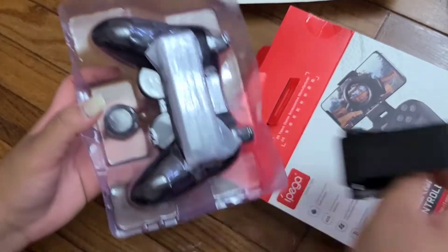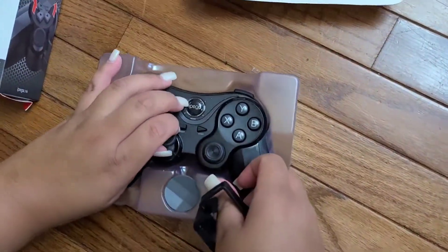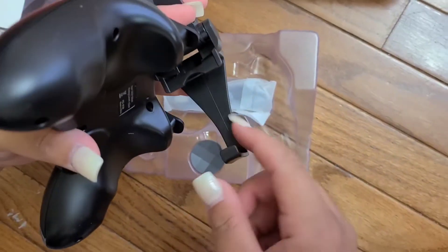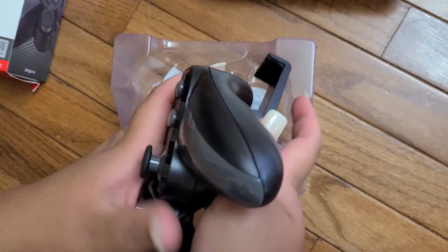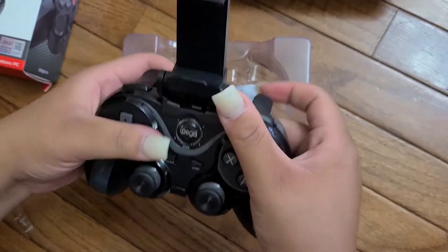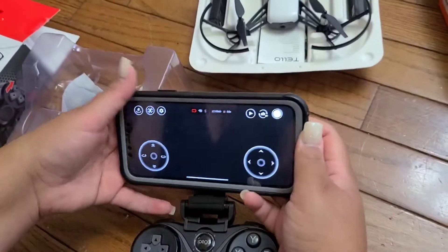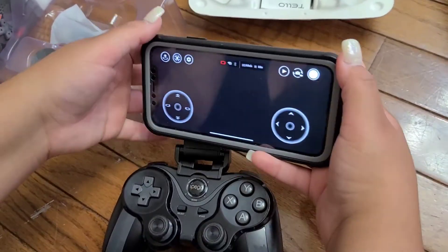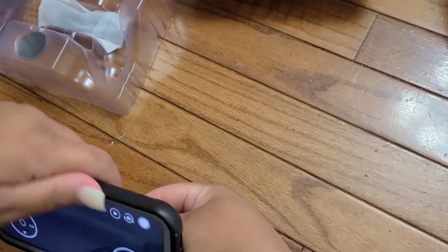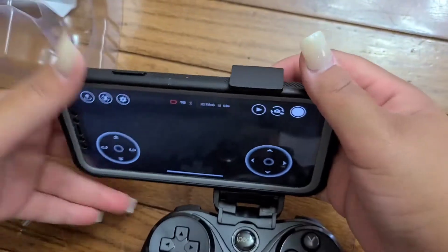This piece is for the phone. This small part goes at the bottom of the controller to hook onto it, and then you can put your phone up here. This one has a thing in the back so I'm going to do it to the side — it expands in the back so you'll be able to use it that way.